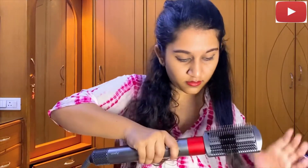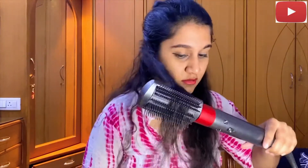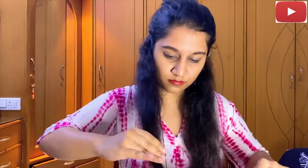You can see the difference between the two sides — it's worked out pretty okay and it looks smooth. It's definitely made a big change. Now I'm going to move on to the other side and just quickly finish it. You guys can see how easy it actually is to do it, but it depends on the texture of your hair.